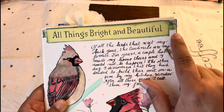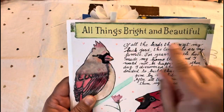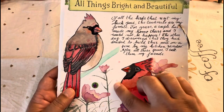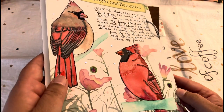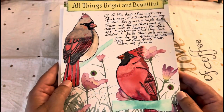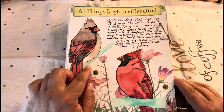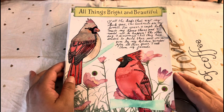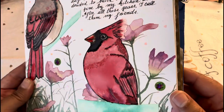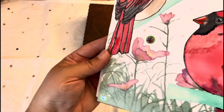On the sides, very tiny, I used some washi tapes from the dollar store — it has some green branches. Then I added some little iridescent hearts to embellish the page. Those little hearts are from the dollar store too; they are embellishments for nails but I use them in my journals.